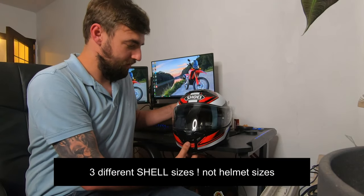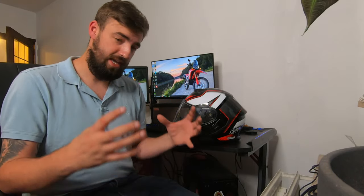This helmet also comes in three shell sizes. There's one for double XS and XS, a second for medium and large, and a third for extra large and double XL. That's very nice because it means that if you're a medium, you'll have a much smaller shell than an XL. Not every motorcycle helmet offers that many shell sizes, so even if you have a very small head, you won't be walking around with a big mushroom helmet. It stays quite slim, which is a big plus.